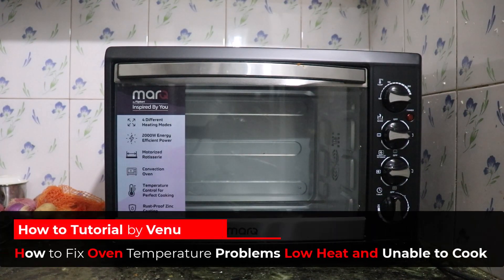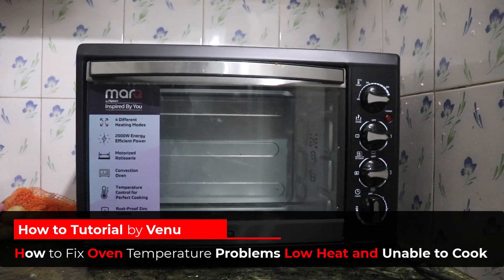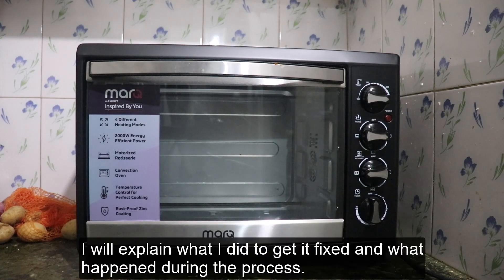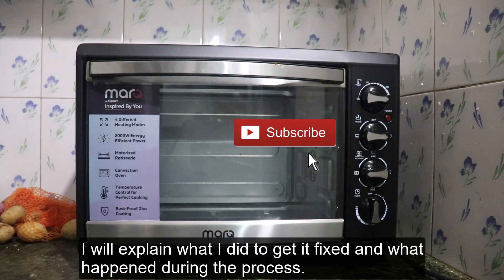Hello everyone, welcome to AdiTech. I am here to share my experience with the OTG oven I recently bought, which is not getting enough temperature to cook or bake. I will explain what I did to get it fixed and what happened during the process.